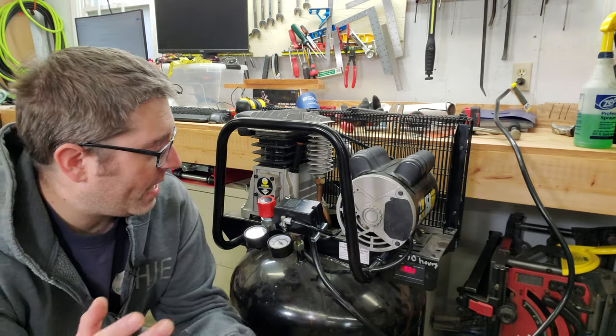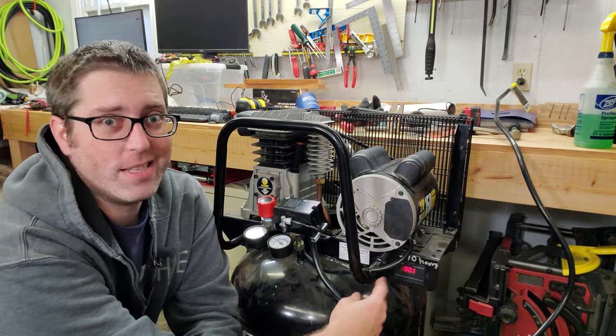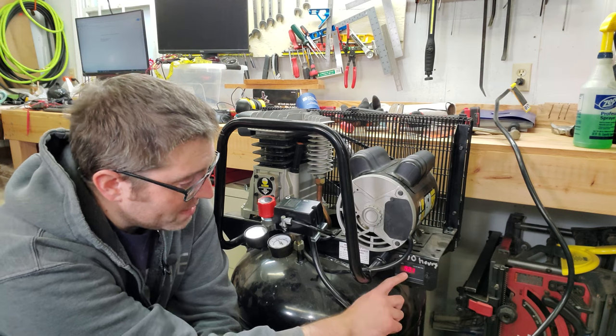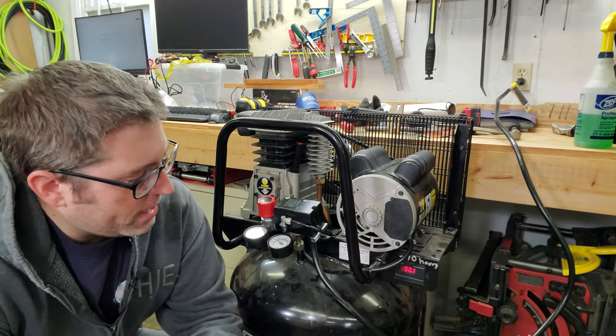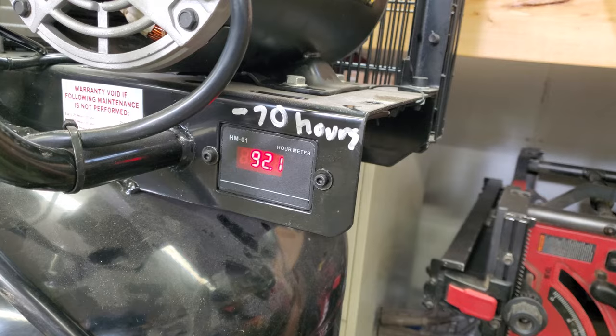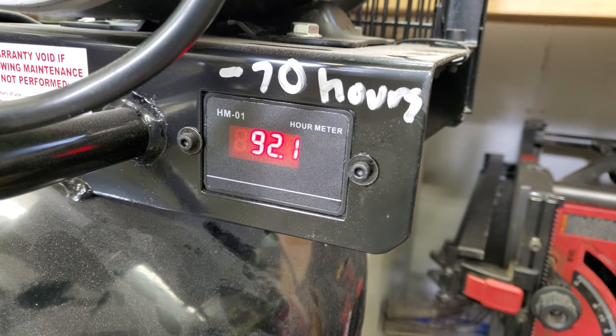The only thing left is that the problem with the switch caused the hour meter to run continuously. It says 92 hours but I actually only have about 25 hours on it. So I have a high-tech solution — I made a note on there saying it's 70 hours too much.